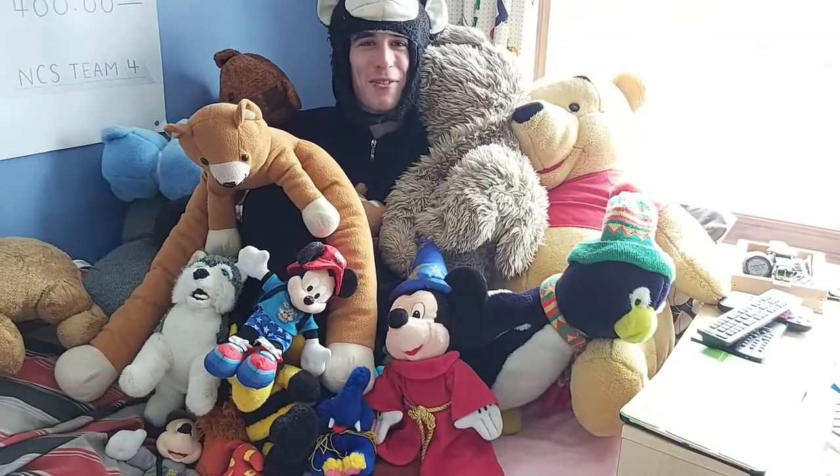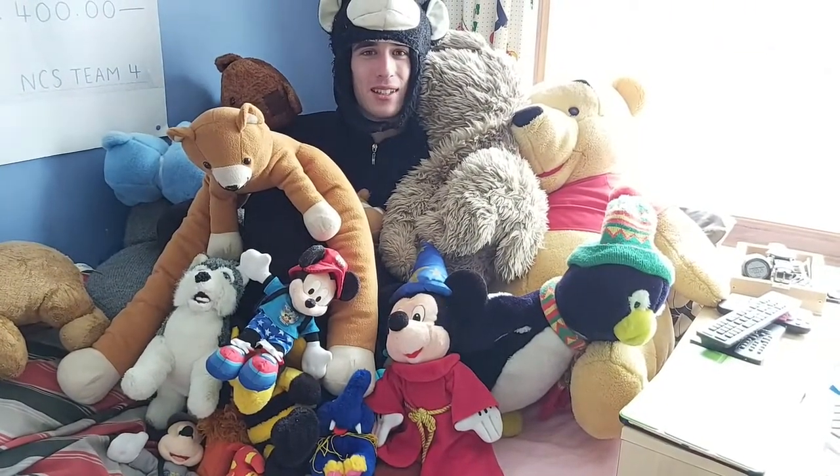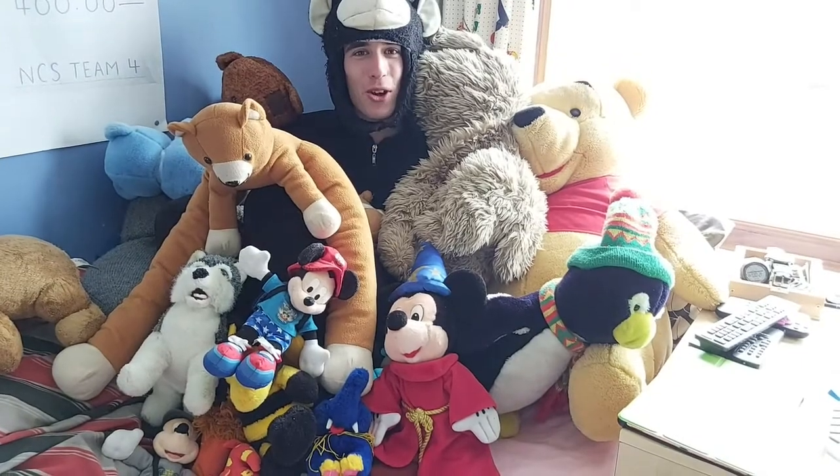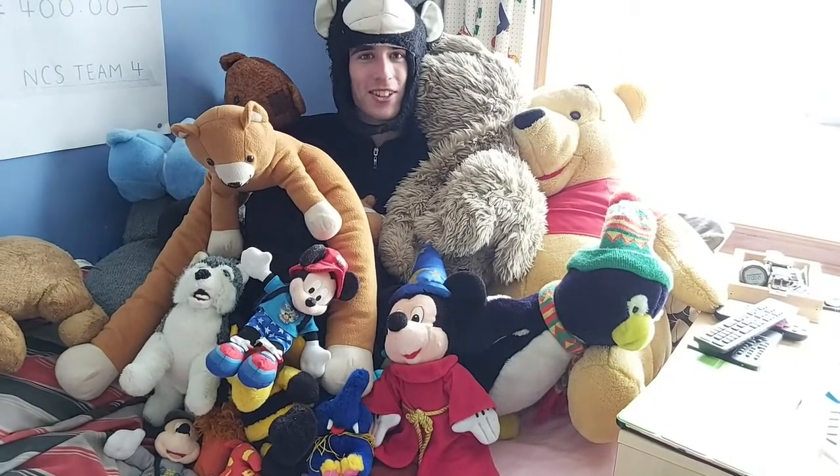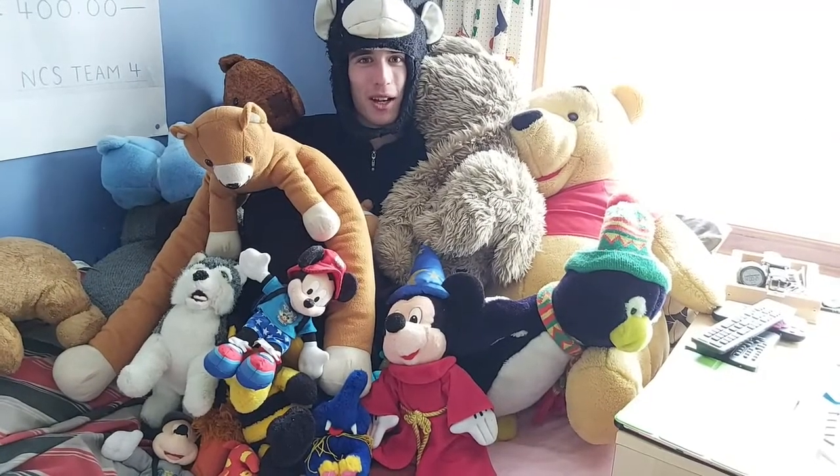Hi and welcome back to another Scouts Heaven and Worcester YouTube video. Today we're going to be doing my experience on the Great Indoor Weekender. This is the first challenge we've been set — I had to camouflage myself and then reveal myself.